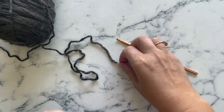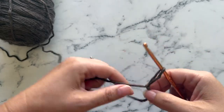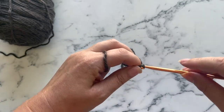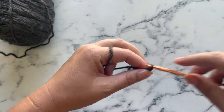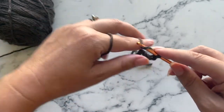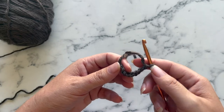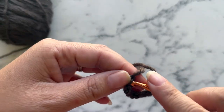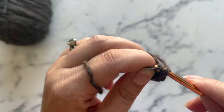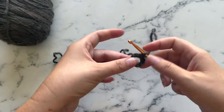I am going to go ahead and do the chain eight slip stitch version. One, two, three, four, five, six, seven, and eight. Now what I'm going to do is join my first and last stitches with a slip stitch, and this creates a ring for us to work in.